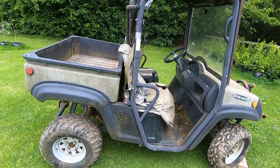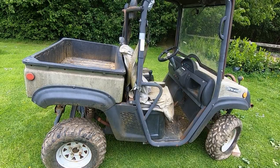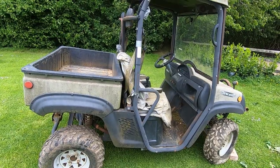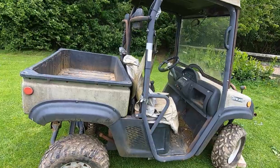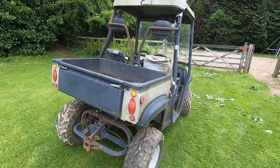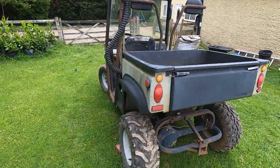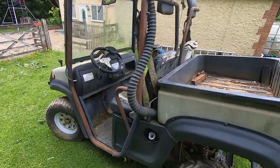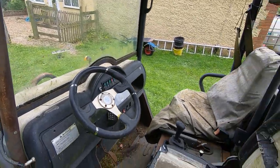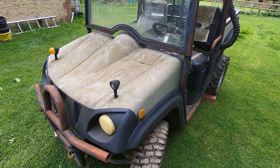I quite often have the need to move things around because of where we live. I've been using a trailer and garden tractor arrangement, but it's not always convenient and tends to be fairly slow. So I bought this — got it off a listed ad on eBay. As you can see, it's a small petrol-powered utility vehicle that's been sitting outside for quite a number of years. It's going to take a bit of work to get it up and running, but should be quite useful once it's done.